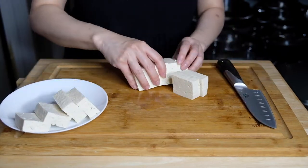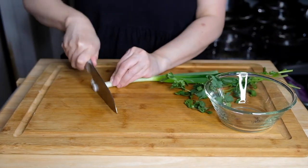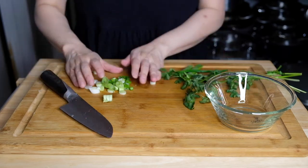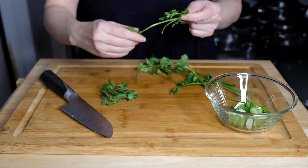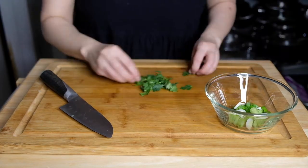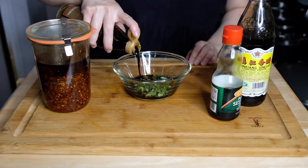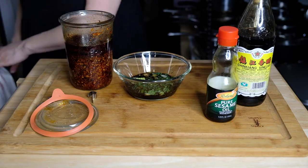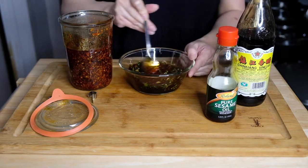Moving on to the dipping sauce — I have one scallion that I'm going to chop up and put in a small bowl, as well as the leaves of four stems of cilantro, give this a rough chop and put it in the bowl. I'm adding some soy sauce, some black vinegar, some sesame oil, as well as my homemade chili oil. You can use whatever ingredients you want in your dipping sauce — if you just like soy and black vinegar, do that. I don't really measure anything; this is all kind of by taste.